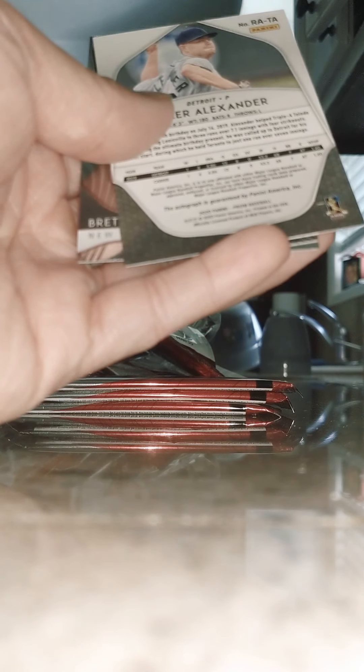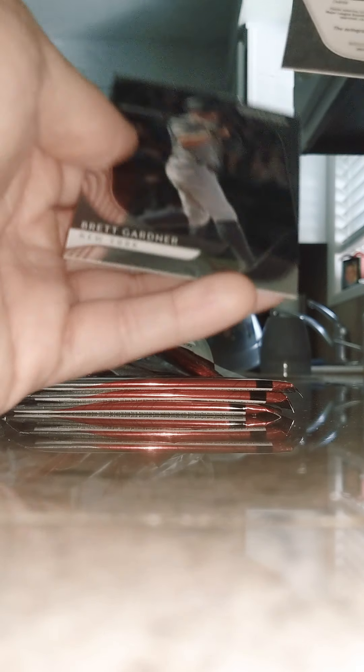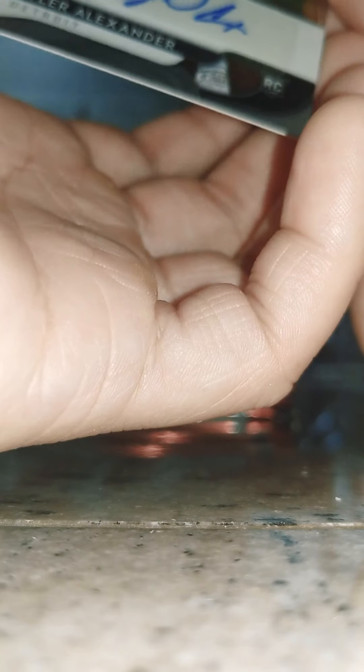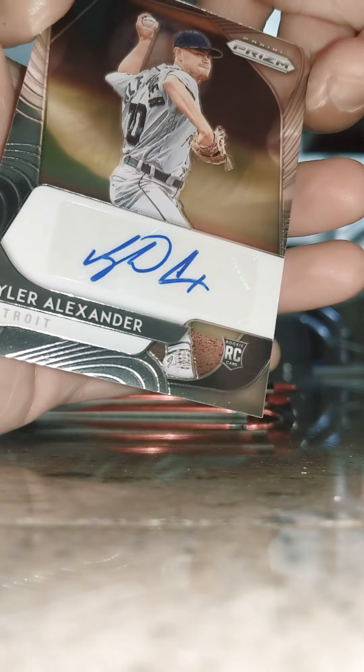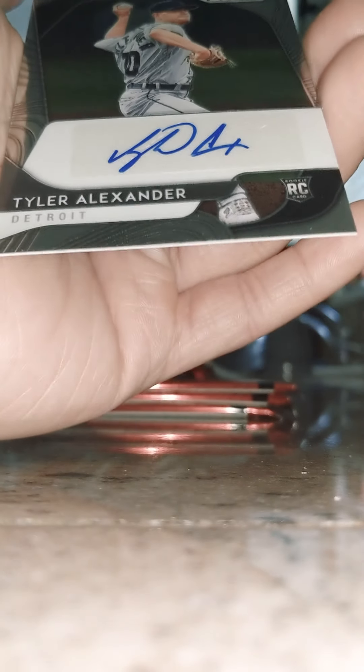Here we go — a backwards card, guys. Is this an auto card? Brent Gardener — for the last one, is this auto? Part of it is backwards. Let's see — Tyler Alexander from Detroit. Auto — it is the auto and it's a rookie! I have no clue who this is, but that's the auto right there. There's the auto — we're gonna sleeve that one. I'm gonna look the price up on that one.